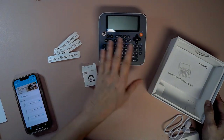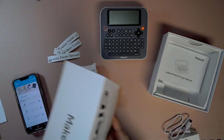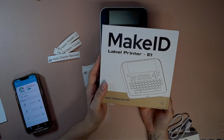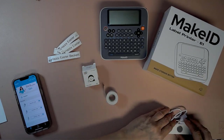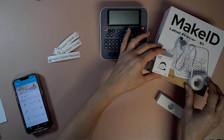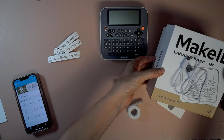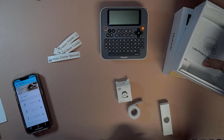Hello everybody, this is Deidre with Papercrafts and Planners and I have a new product here today. I'm going to show you first. It came packaged really nicely. It is the Make ID Label Maker, the E1 version, so I think there probably were older versions. It came with a charging cable and they sent me two rolls of tape. I think only one comes with it. It also came with a really nice instruction book, which I've already read and been playing around with.